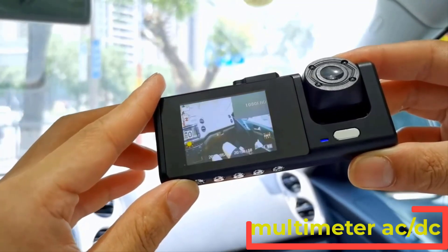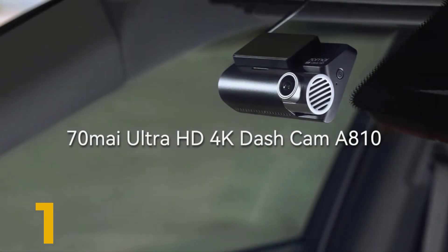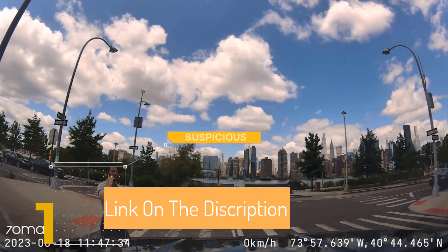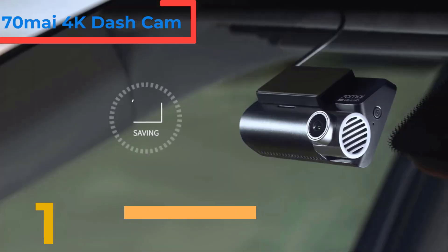You'll get to see all of them and select the best one based on personal preferences and reviews. Let's get started. Number 1: 70Mai 4K Dash Cam A810, Ultra HD, built-in GPS, ADAS, Auto Record, 150 FOV, Motion Detection.